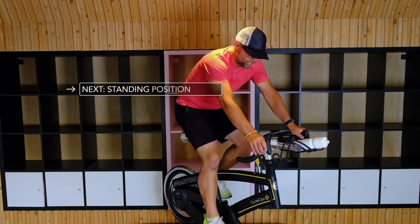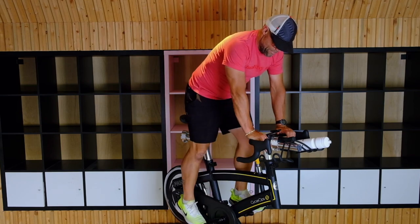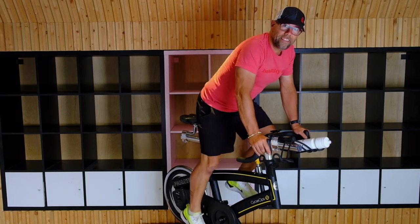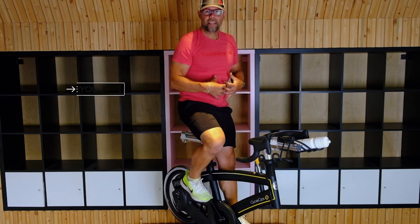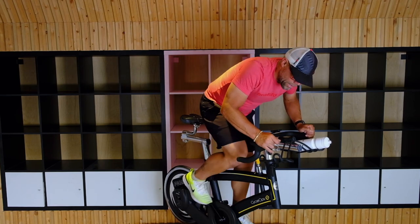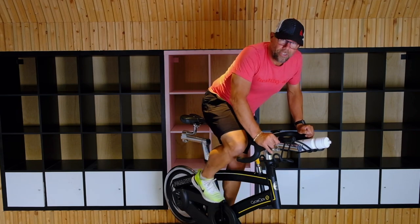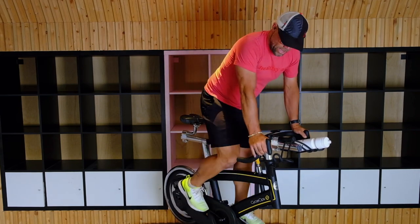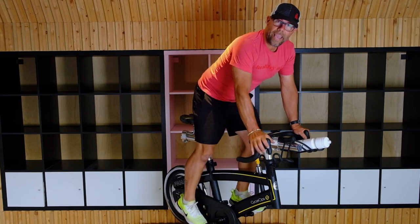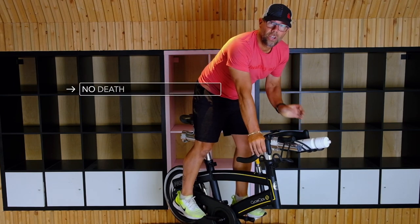The next one is the actual standing position. You're going to have a little bit of tension on there and just stand up. I like to have my hands on the back of the bars or up on the front, wherever you feel comfortable. Now the key to these positions when you change positions is you've got to engage your core, especially when you go into that hover. Keep that upper body still. When you stand up, same thing — keep that core engaged, keep the shoulders nice and loose. No death grips — hands are light and loose, shoulders loose.